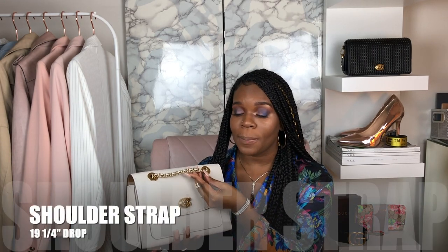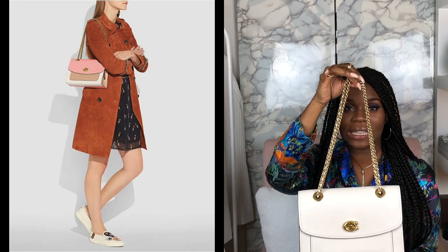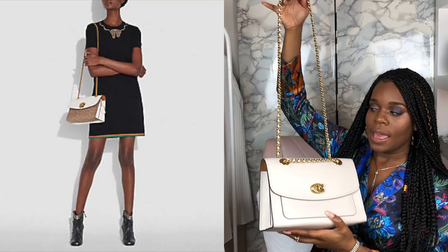Let's talk about the straps. We do have chain straps that are interwoven with a leather strap. The leather strap is the same color as the bag — it's a chalk color — while the chain is brass. You can wear this bag two or three different ways; it's interchangeable. You can sport this bag as a handle bag, you can also sport it as a crossbody with one strap going in the front, or as a full crossbody. You can get different looks with this bag.